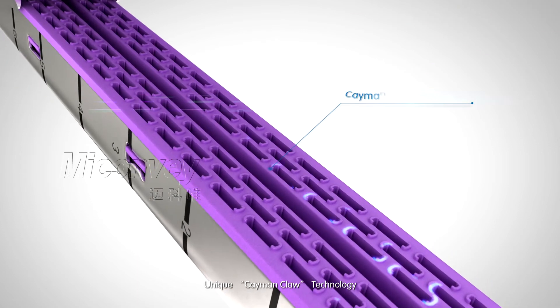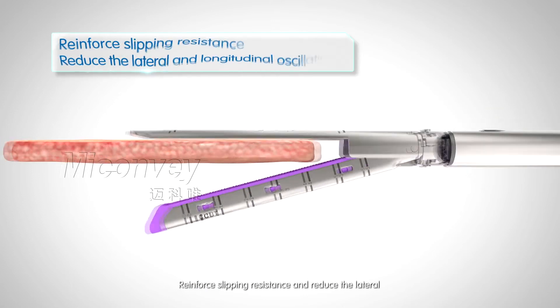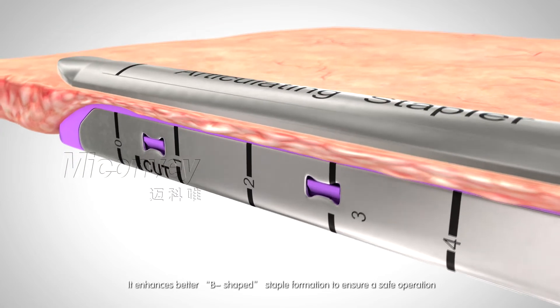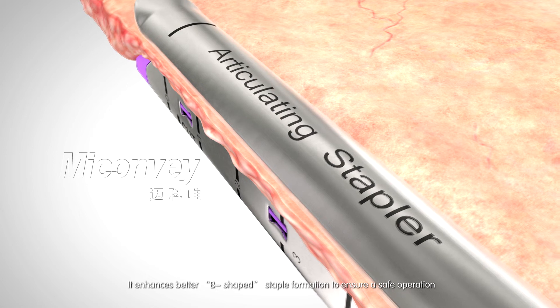Unique Cayman Claw Technology. Reinforces slipping resistance and reduces the lateral and longitudinal oscillations when the staples are lifted. It enhances better B-shaped staple formation to ensure a safe operation.